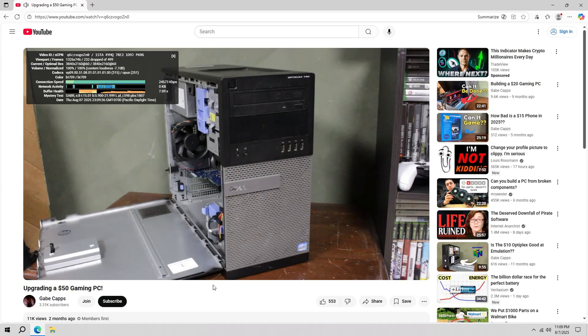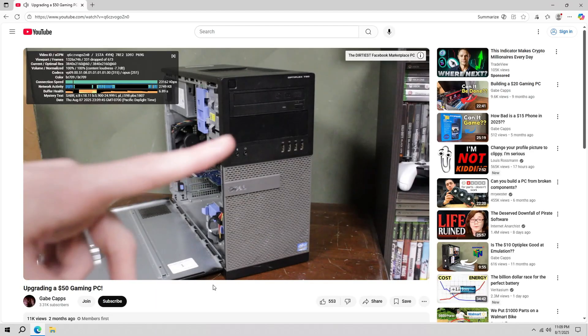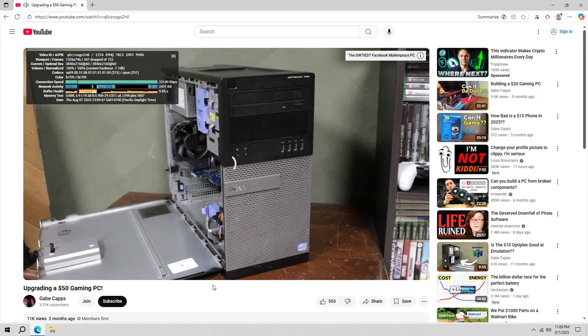4K doesn't really run — as you can tell it's pretty much frozen right now, dropping every frame. 4K is unachievable, which was kind of expected. It's not frozen anymore but it's very slow and buffering. If the operating system was less harsh on the system, I guarantee with Linux you'd probably be able to do like 1440p, maybe even some 4K video streaming, so that might be something we have to look at in the future.